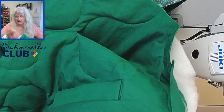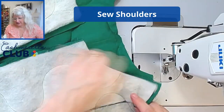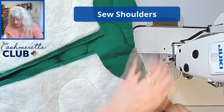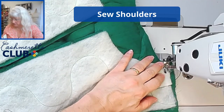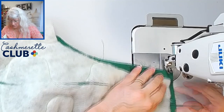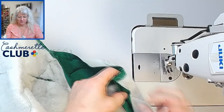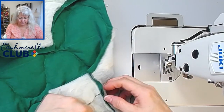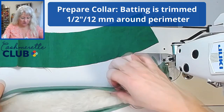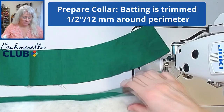Next we're going to sew the shoulders — line up your shoulders, sew at your seam allowance, and press your seams open. It's time for the collar: I have lightly glued my batting to the under collar piece, and now we're going to put it right sides together.